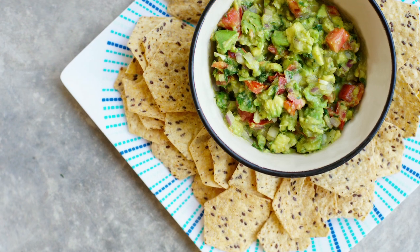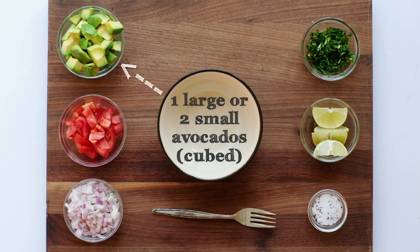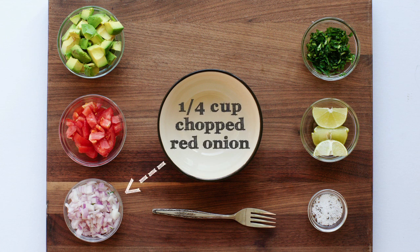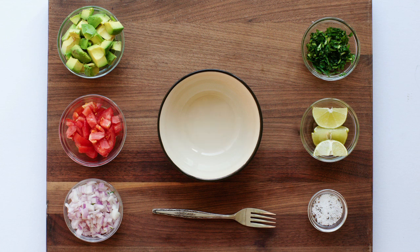With only five simple ingredients, you can make the best guac you'll ever have. You'll need an avocado, tomatoes, red onions, fresh cilantro, fresh lime juice, and salt to taste.